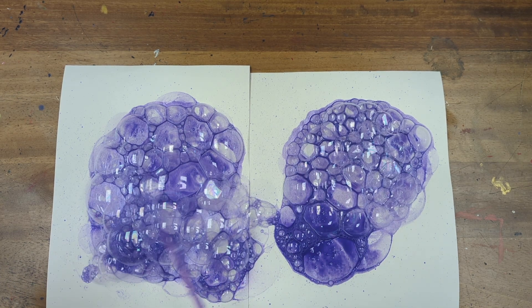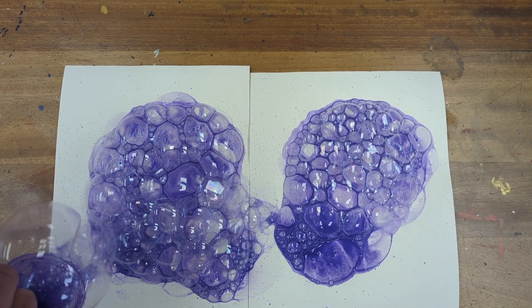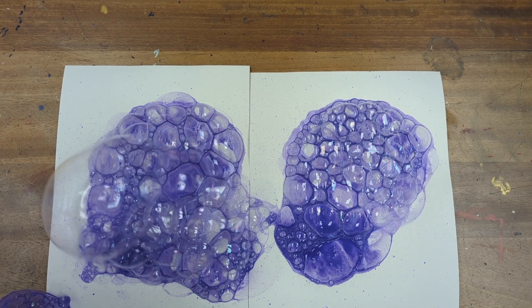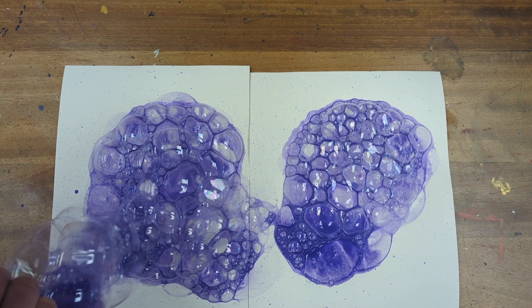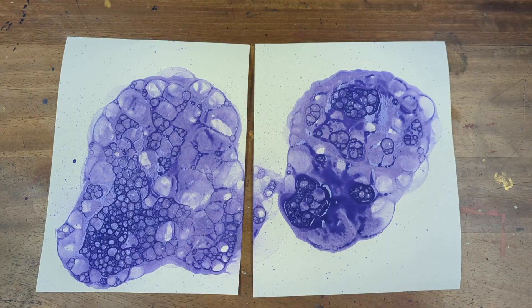Either way works, and what you can see happening as the bubbles begin to pop is that the impression of their shape is captured in ink, in paint — lots and lots of different sizes and different forms.